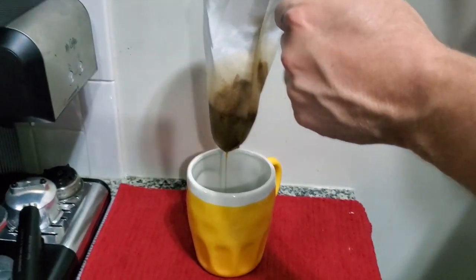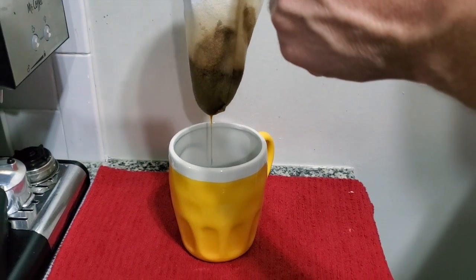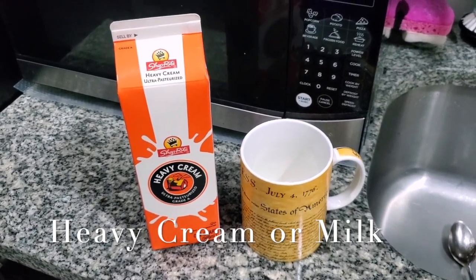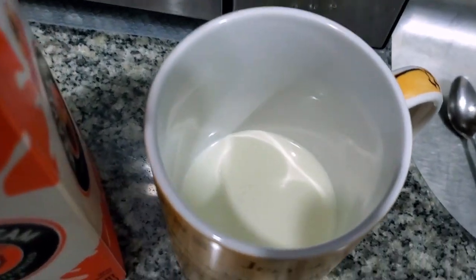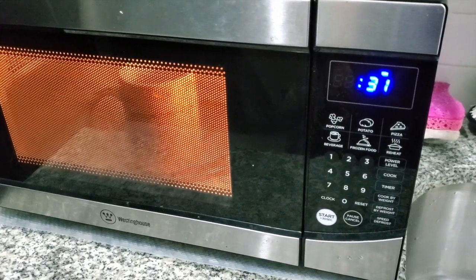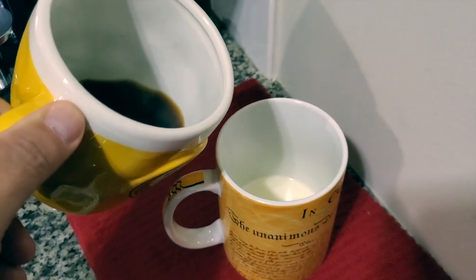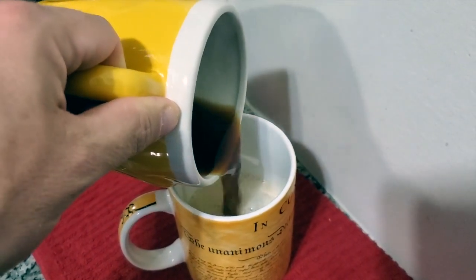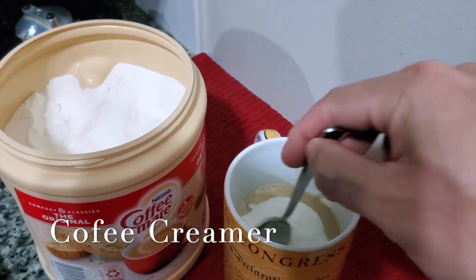After the cloth strainer filters the coffee, you can add milk — or in this case I'm gonna use heavy cream. I like to heat up the heavy cream in the microwave for around 40 seconds. Then I mix the coffee and the heavy cream together because I like the creamier taste.